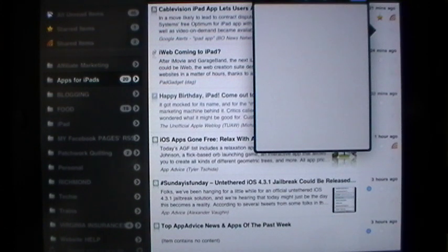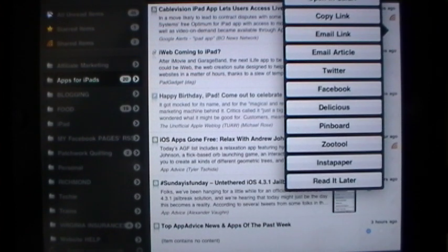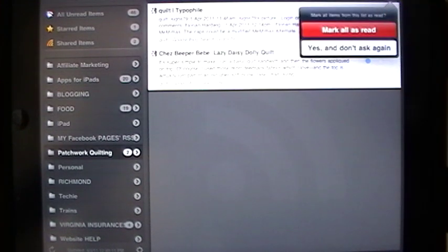When you go through so many thousands in a week and you're starring things here and there, to me this is totally invaluable. If you hit the forward arrow, you find very quickly that you can open this RSS feed in Safari. You can copy the link, email the link, email the entire article. You can send it as a tweet. You can share it as a message on Facebook, Delicious, Pinboard, Zootol. You can save it in Instapaper — which is an invaluable tool. Or you can use Read It Later. So you have lots of options. If you go into any of your folders and find you don't need items anymore, you just hit mark all as read — tap on that and that's all taken care of. It's very simple. Everything is a very clean interface, not cluttered, and it gets the job done.